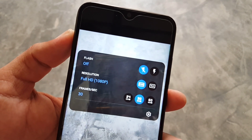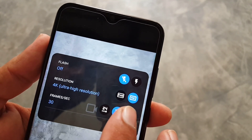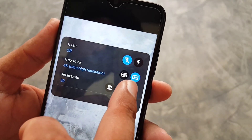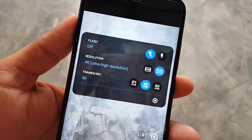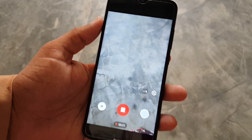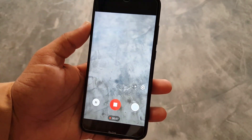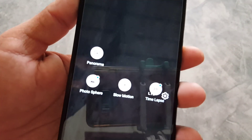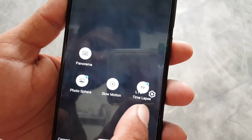In video mode you can enable or disable the flash and change the resolution without going into settings — you can record in full HD or ultra HD (4K) if your camera supports it. As you can see, my camera supports 4K video recording and I am using it without any lag or issue. The only issue I face is a little bit of lag in this camera.